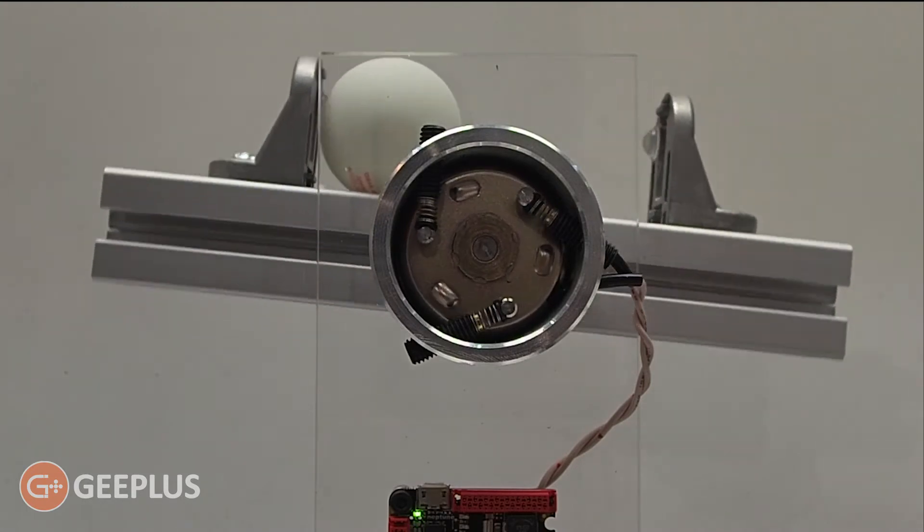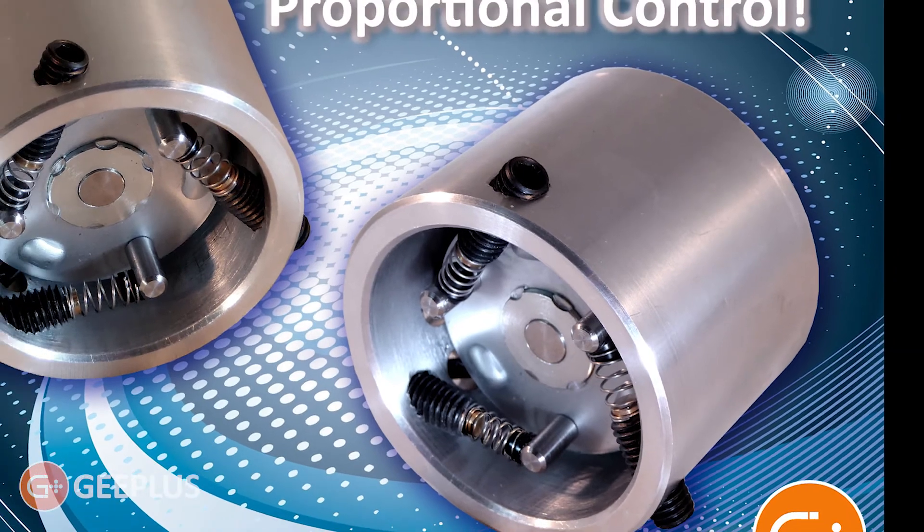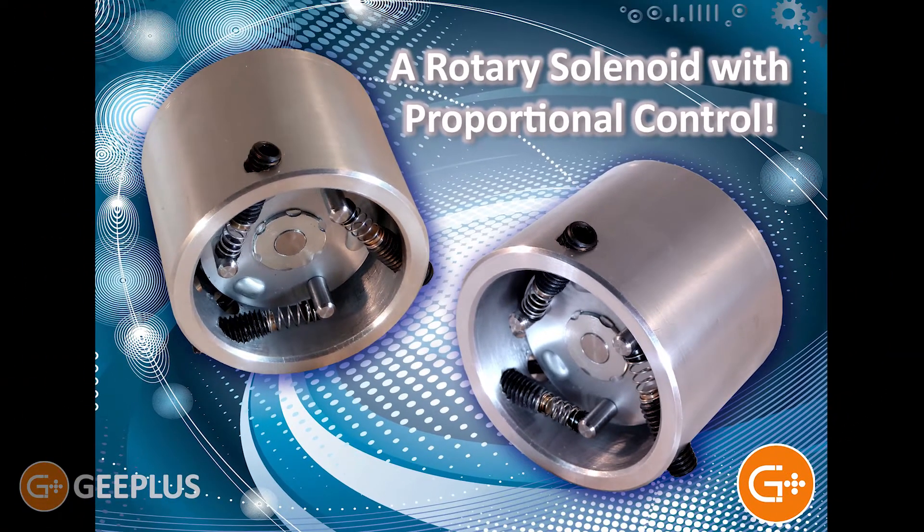This three-ball rotary device is available in a range of sizes from 19 up to 87 millimeters, and offers a force up to 13 Newton meters with an intermittent duty cycle, as well as a robust design and long operational life.